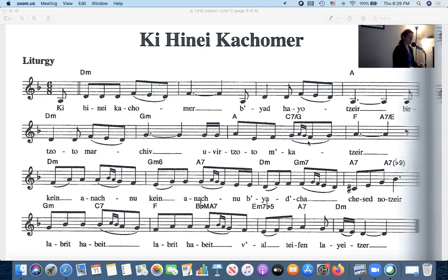Let's do the first line and a half. The words in Hebrew mean 'like the material in the hand of the creator' — it's a really beautiful poem, a metaphor for how we are in God's hands. So the first line is 'like the material in the hands of the creator,' and it sounds like this.